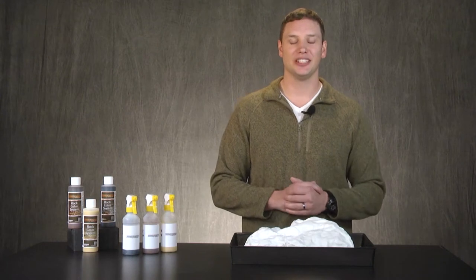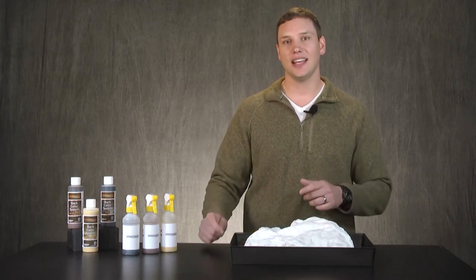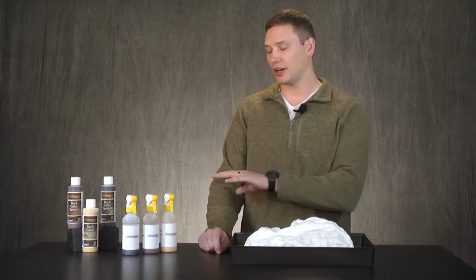Hey everyone, Steven here with Scenes in Nature. I have a rock that I made using Nature's Terrain products, and today I'm going to show you how to color it using our rock coloring system.